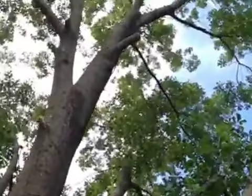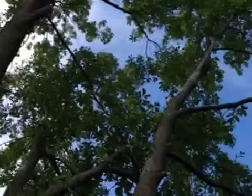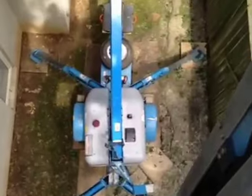We've done about half the tree, maybe a little more than half. Right now we're going to quit in about 15-20 minutes and come back and finish it in the morning.